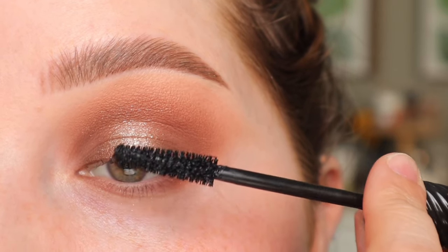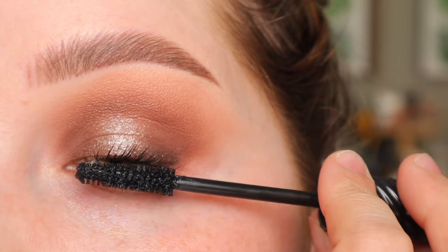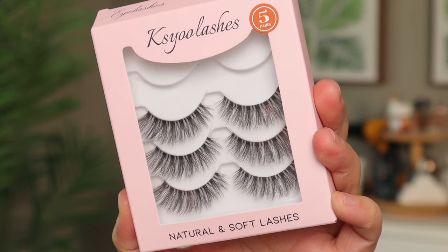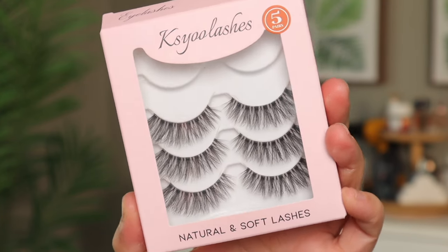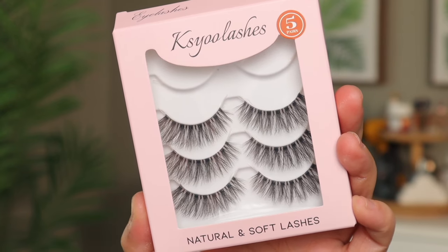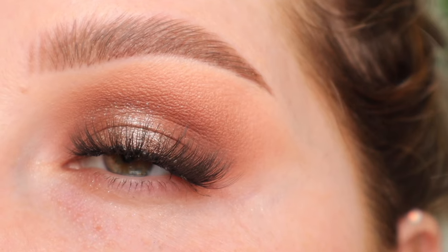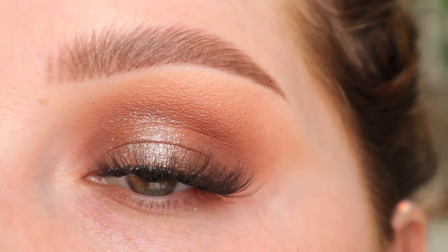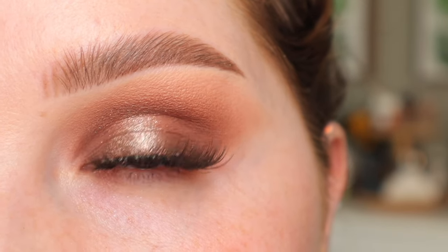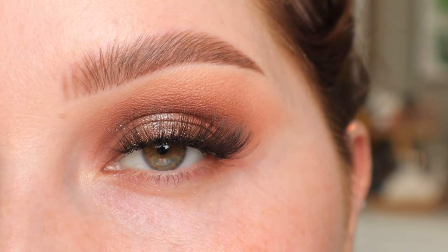Now I'm just going to apply some mascara — this is the Benefit Fan Fest. This look is beautiful with just mascara, but I am going to do some lashes today. For the lashes, I've been loving these ones from Amazon — I will have them linked down below — but they are so beautiful and fluffy. I am still on my Amazon lash kick right now. The glue is still drying, but are these not the prettiest lashes you've ever seen? They're so affordable and they feel like absolutely nothing on your lids.